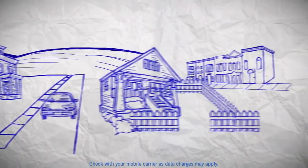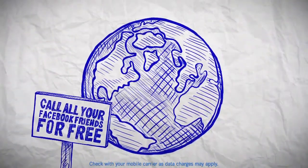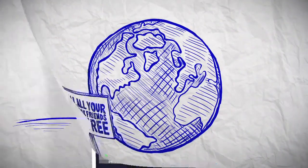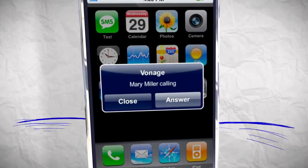It doesn't matter where your friends live — whether it's across town or around the world. Once they've got the app, you can call each other for free. And don't worry — for incoming calls, the app will ring even when it's not open on your phone.